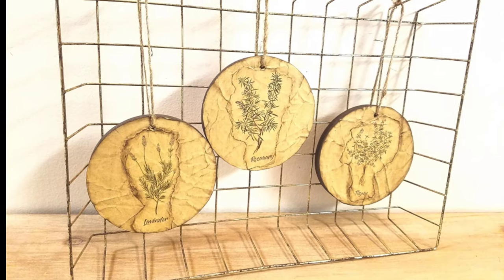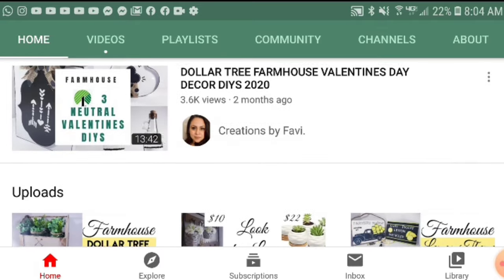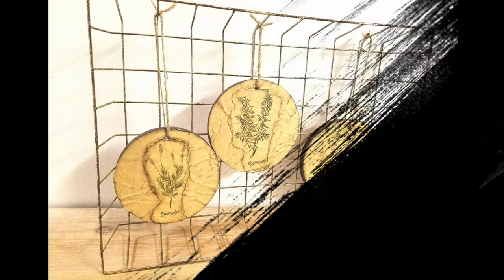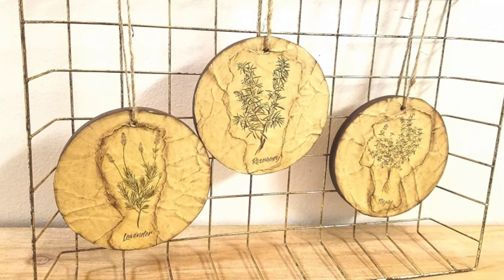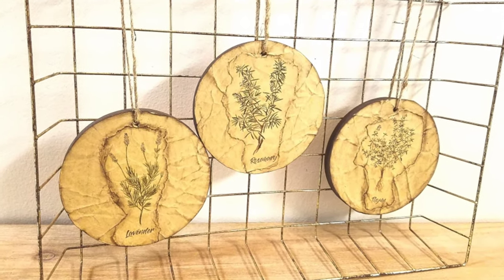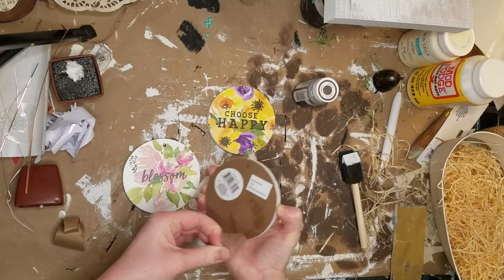Hey everyone, welcome back to Pajama Crafts where I do crafts in my pajamas. Today's video is a Dollar Tree DIY collab with Fanny from Creations by Favi. I feel so bad - we were supposed to post this morning at 6 AM and I thought it was tomorrow. I got my days mixed up with all the craziness and Koi being home.